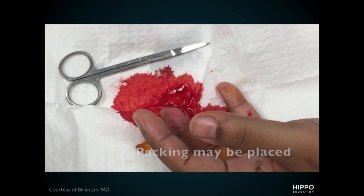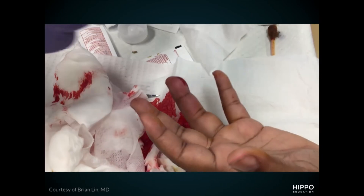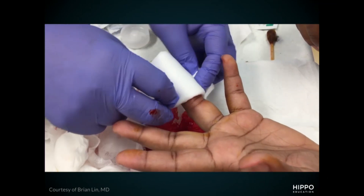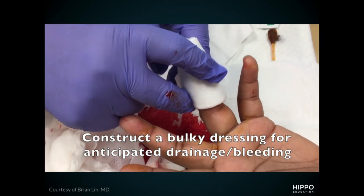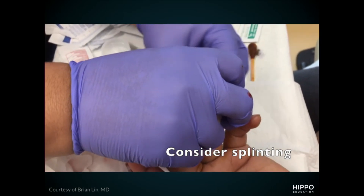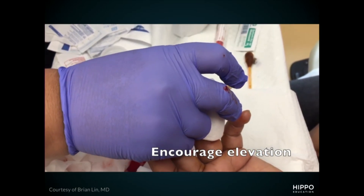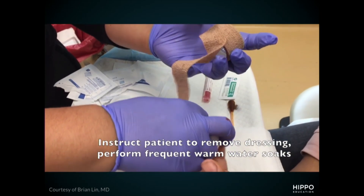It's a good idea to get a wound culture, as these can sometimes be complicated and you want to make sure they respond well to your antibiotics. After that, I will irrigate and bandage them up. If it's a really large infection, I'll consider putting a piece of packing in there to keep it open for the next 48 hours to help it drain out. With the bandage, make sure it's nice and bulky to give a lot of protection to the patient, since your finger pad is very sensitive.